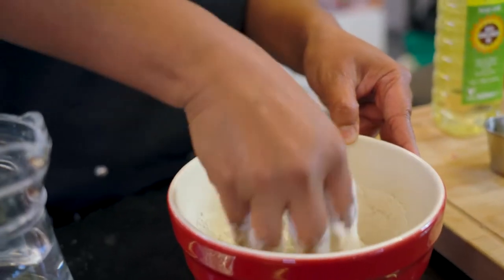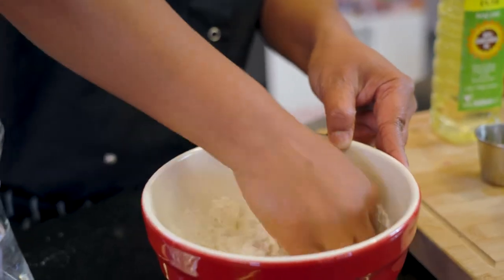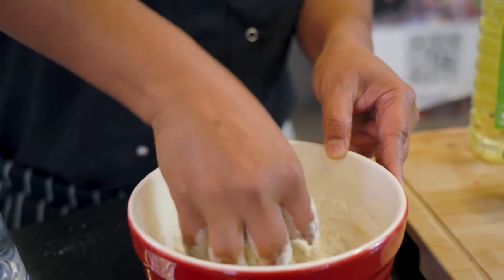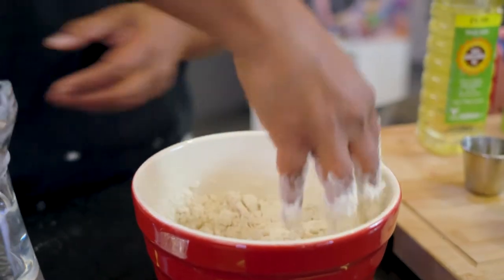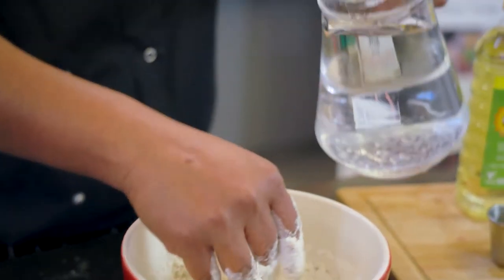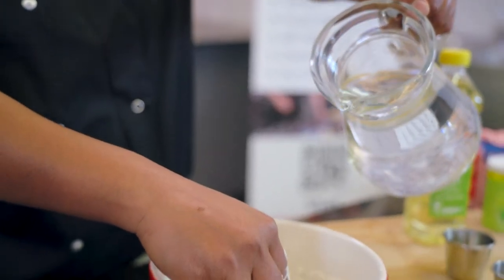Be careful not to add too much water or the dough can get really runny. What you want is a slight breadcrumb consistency, then knead it all together. Add water just a step at a time.